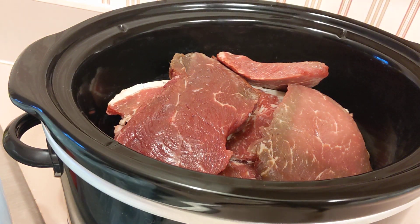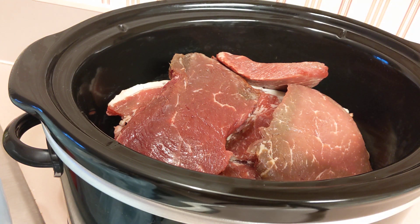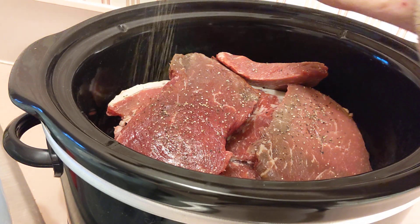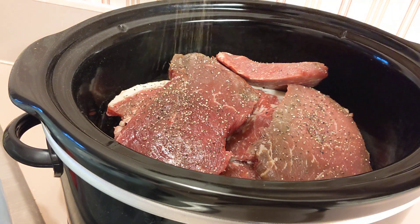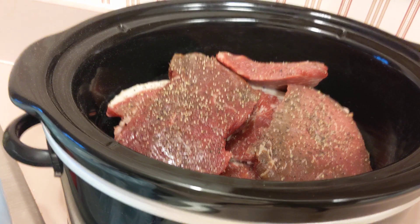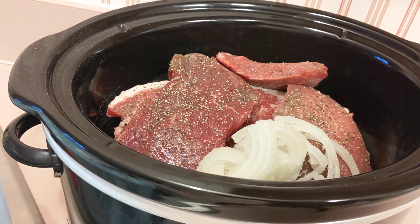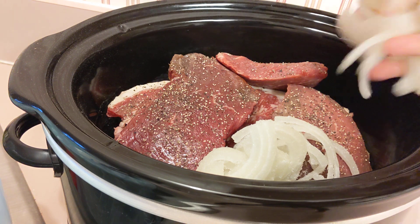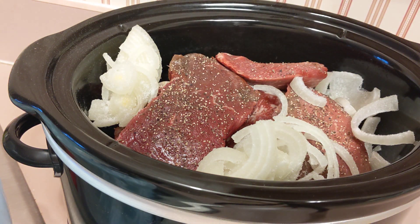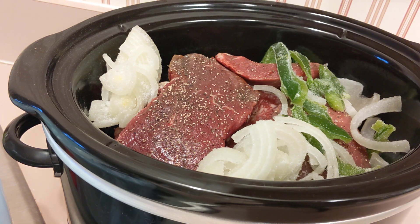On top of that, I'm going to add some black pepper — just a little bit of black pepper. I have some chopped up onions; I'm going to add about a cup of chopped onions in there, and these are frozen. And a cup of sliced up green pepper. You can put whatever you would like in your beef.